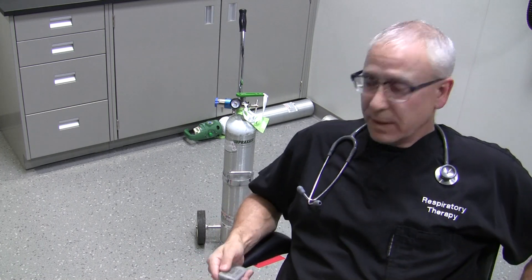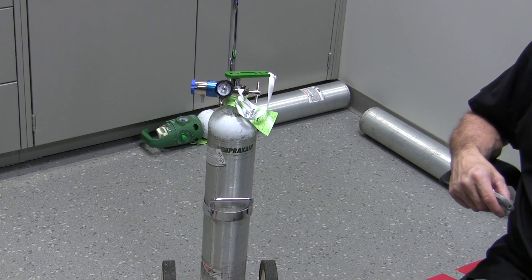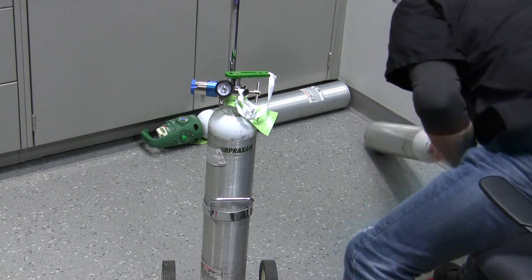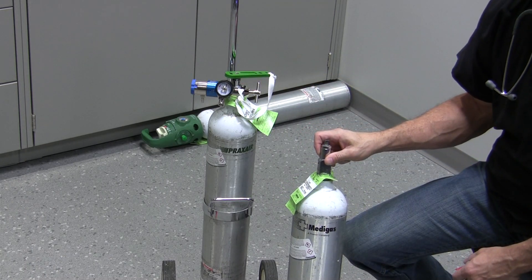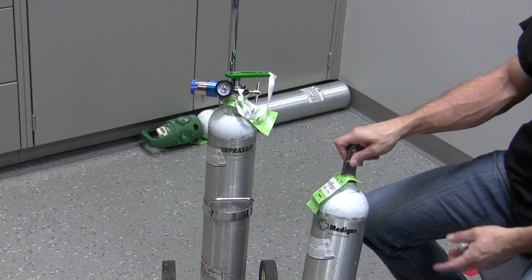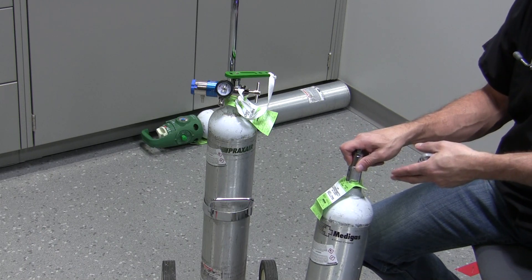If we look at the cylinder behind me, this is your typical cylinder that you might see out there — a cylinder by itself, like this one here. What we've done is we've attached an oxygen regulator to it. Oxygen regulators are meant to go on oxygen cylinders, air regulators on air cylinders, nitrous oxide regulators on nitrous oxide cylinders.